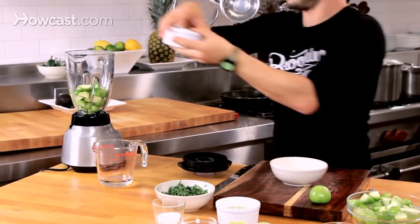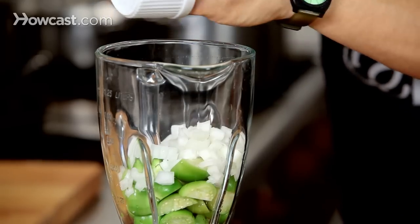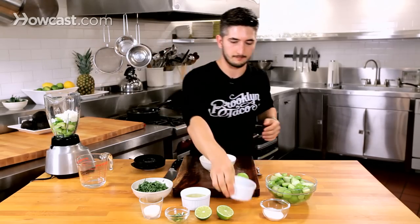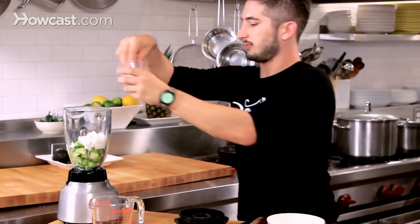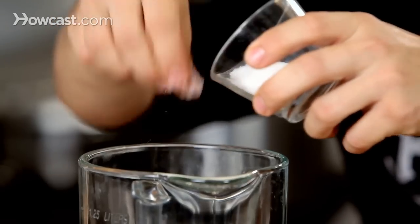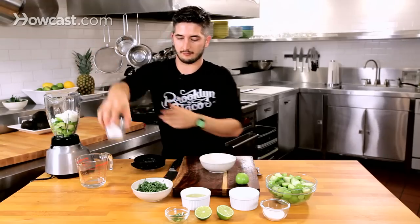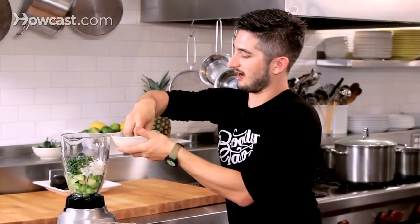I'm just eyeballing it because I don't like to follow recipes, and you can tweak it however you want. If you want more tomatillos, add more. If you want more sugar, add more sugar. The salt, a little bit of sugar, and cilantro is so important in this because it's going to be one of the layers of flavor. Fresh chopped cilantro — you can never have enough cilantro.